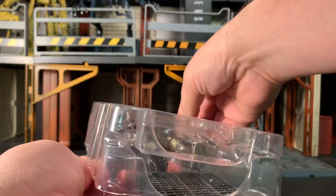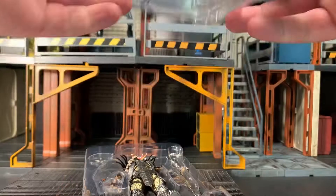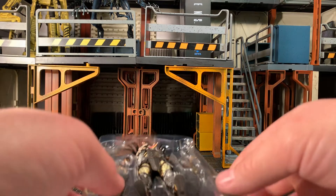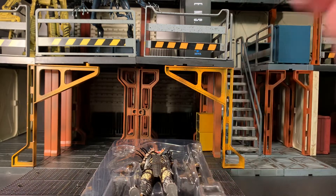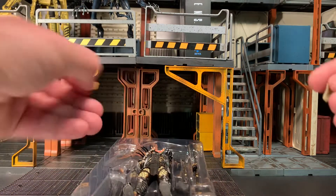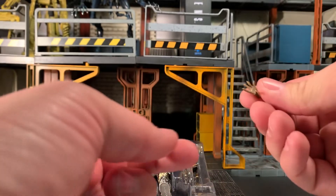Some of the stuff came taped onto the tray, which I removed the tape for the sake of the review, but it's obvious why it was taped in because things can go all over the place if you're not careful. First things first, he does come with an extra set of hands — a more relaxed right hand and a splayed out left hand.